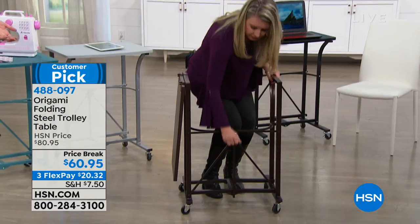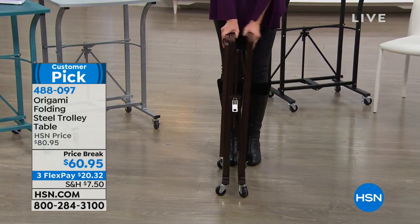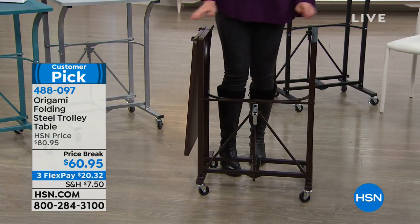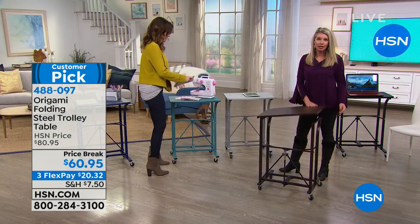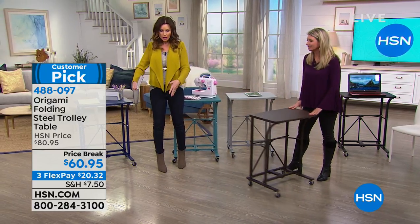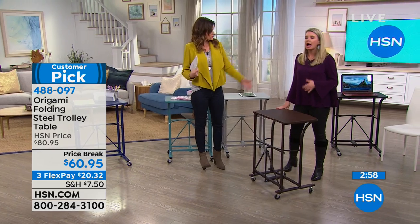Some of our customer reviews say, 'I got one, my husband got one — we use these all the time. Better than tray tables, better than TV trays, because they roll and they're steady.' With a regular TV tray, you get your food and then realize you forgot to set up the tray — go back, set it down, come back, put it up. With this, you can roll it into the kitchen, put all your food on it, and roll it back into the other room. It's like a waiter that you don't have to tip.